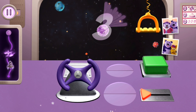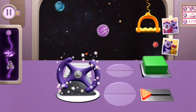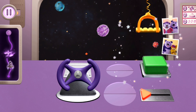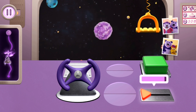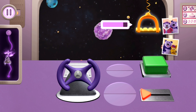Woo-hoo! Three, two, one, go! Turn the steering wheel. Push this button. Pull this handle. Woo-hoo! Three, two, one, go! Slide the triangle. Pull this handle.